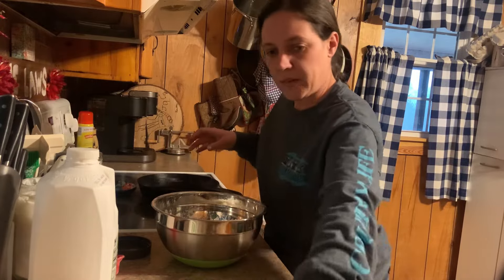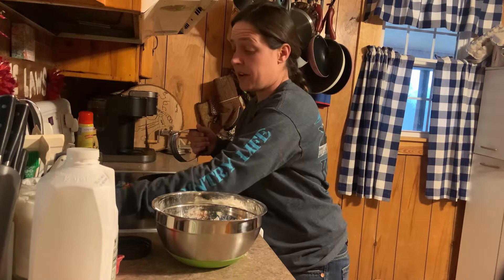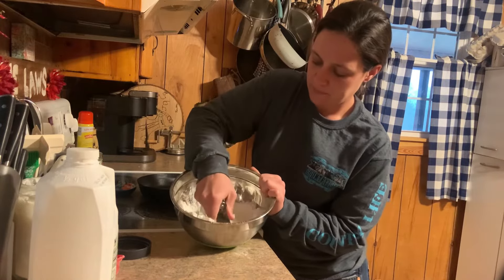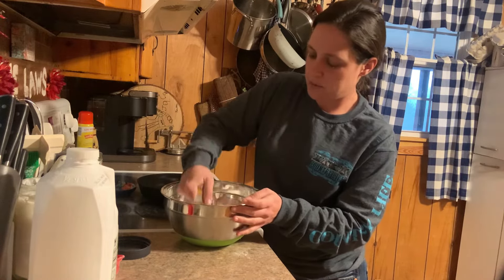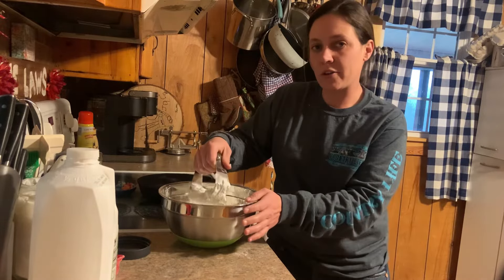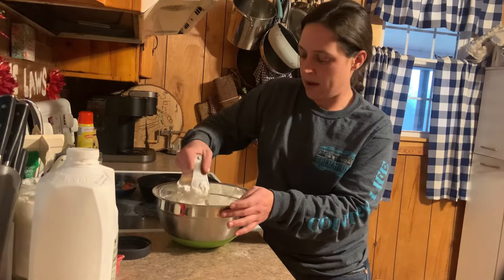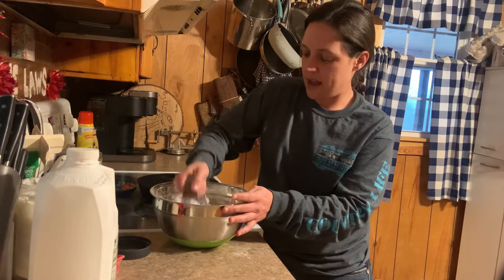Now I'm going to take my handy-dandy pastry cutter — best invention ever. I did this with a fork forever, and this really cuts down on the time and on breaking your wrist trying to do it. So we're going to cut this into the flour just like so. You want your flour to have the consistency almost of cornmeal — you don't want any of your fat pieces any bigger than a pea. Same way with making biscuits. This is a wetter dough than what I make my biscuits at, because I want to be able to kind of halfway pour this into my pan. I usually make this in a cast iron pan, and I've got it greased down with some lard so my bread don't stick.